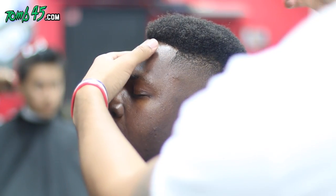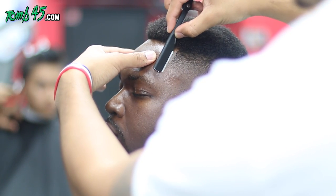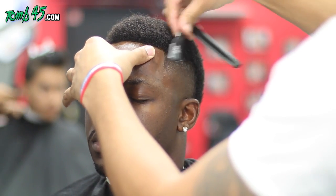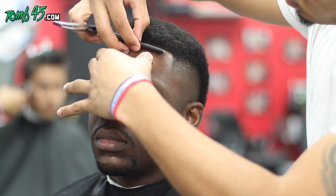One of the secrets for me being able to stand all day and cut hair consistently that long is you've got to be comfortable. My station is super comfortable — I've got padded mats and insoles in my shoes. Super important.